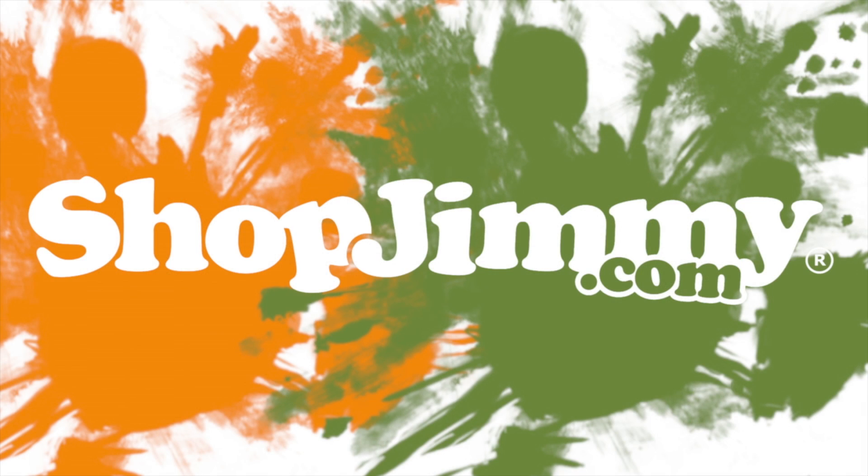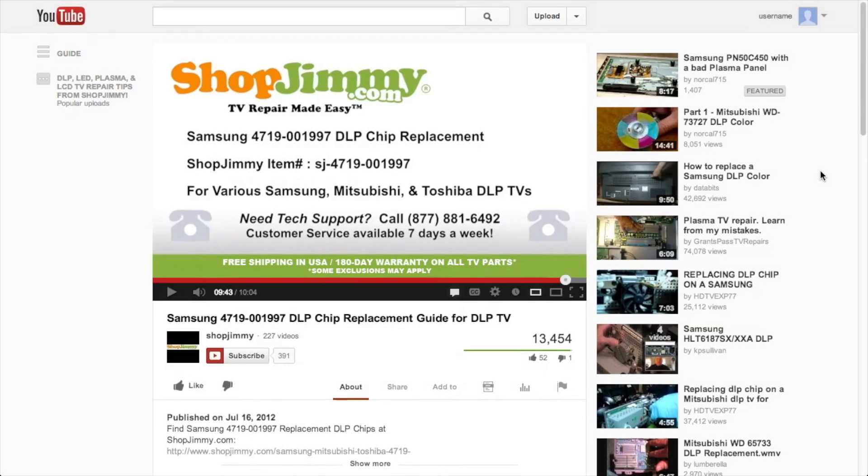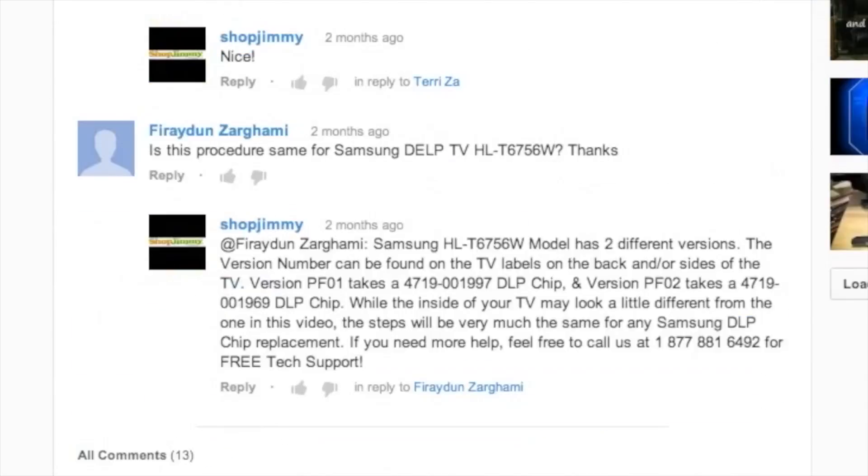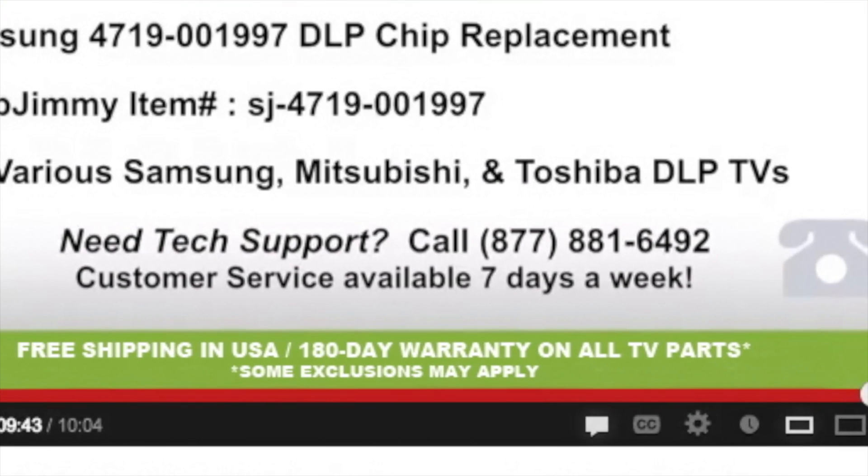Thank you for watching one of our many tutorials here at ShopJimmy.com. If you have any further questions regarding your repair, simply post a question in the comment section below, or call our award-winning customer service team at the number on your screen.